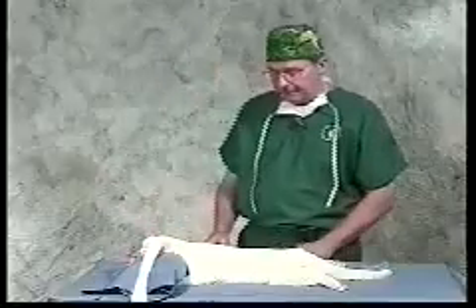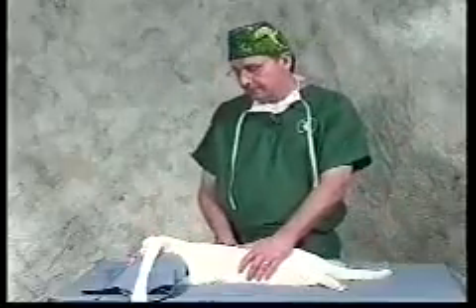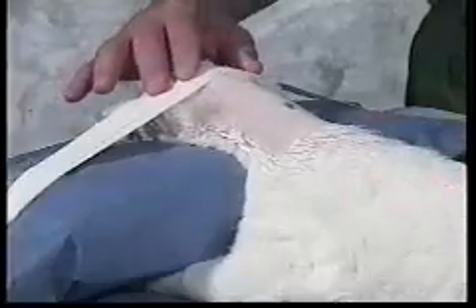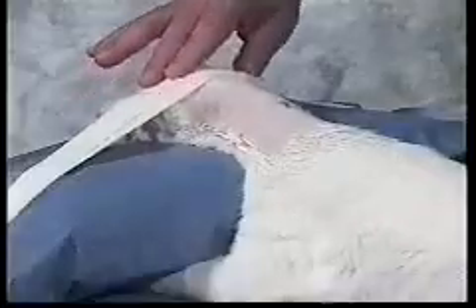Proper patient preparation is an important part of this procedure. We prefer to shave and surgically prep our patients prior to anesthetizing, because they are usually high-risk patients. In the surgery room, we prepare the patient by placing them in sternal recumbency with the head gently rolled over a towel and taped to the table. This will stretch the skin and allow for an easier surgical procedure.